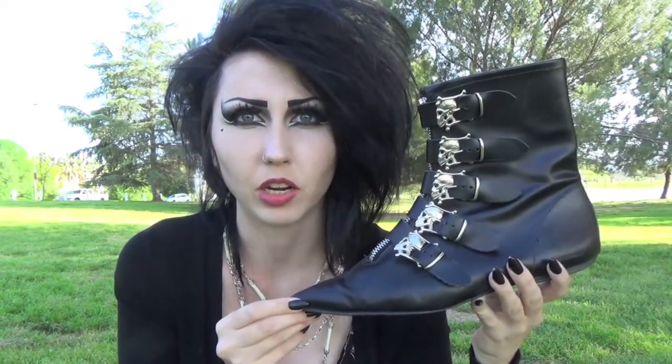I actually did come across a pair of these shoes with the bat buckles on eBay and got them for $20, I think because they didn't put winkle picker or anything like that in the name, so people weren't able to find them. But somebody I know sent me the link, and I was able to find them — they were a size 7 and I got them for $20.